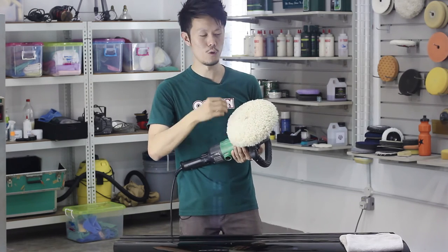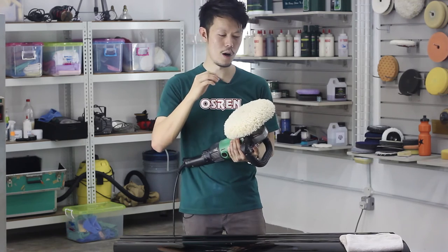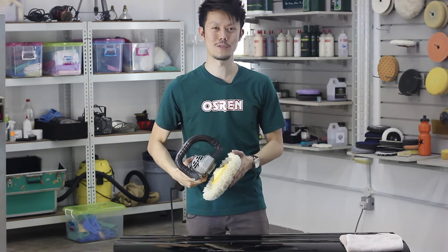If the pad is seasoned, it will not lint as much as when it's new. If you have any other ways of doing so, please share with us in the comment box, and remember to subscribe to our channel for more tips coming your way.